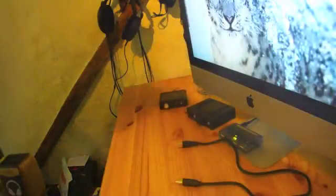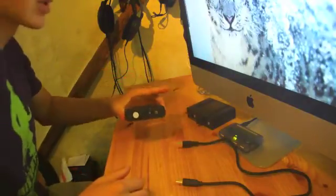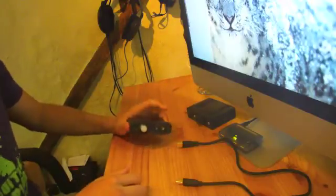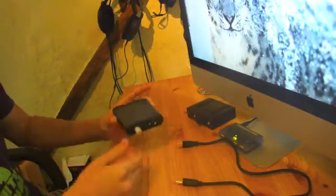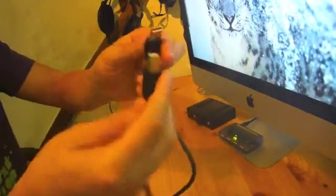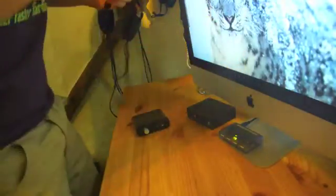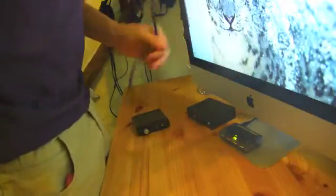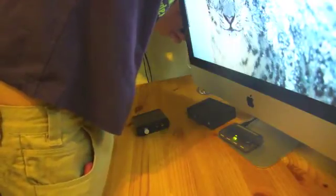Hey guys, I'm now going to show you how to set the AudioEngine D1 up with your computer so that you can use it as its purpose of a USB DAC. So first of all, we'll get the USB cable that comes with it — real nice, gold-plated as you can see. So real good quality cable.